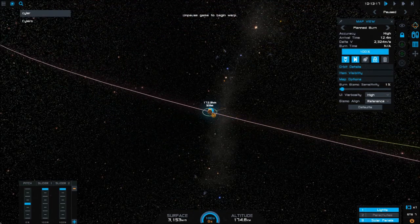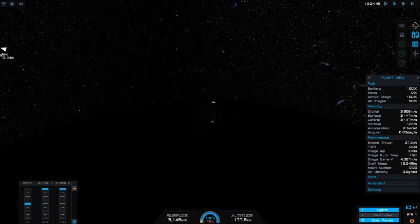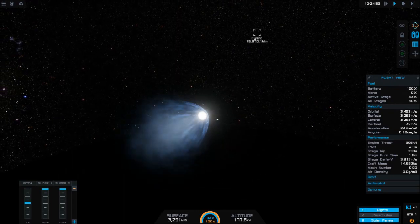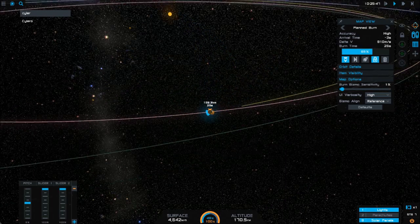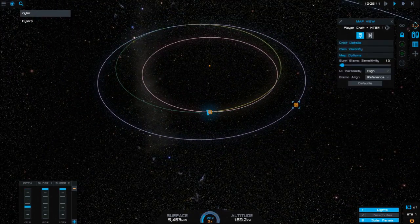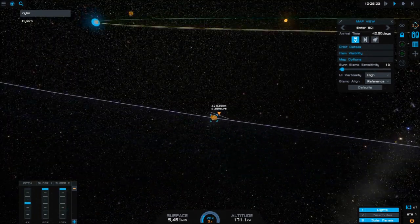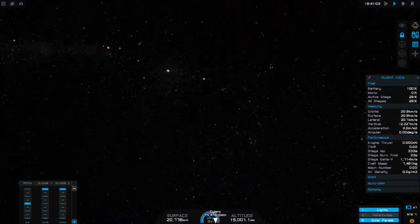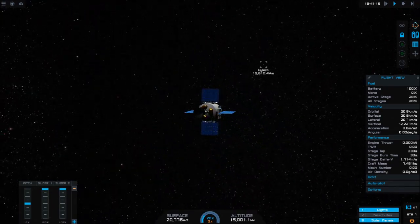Now that I've got that, I'll lock the burn in, time warp to it, and start the engines. We're going to burn for 1.7 minutes to get an escape trajectory from Drew and a transfer orbit into Silero. The computer was a little off and overshot by just a bit, so we are going to create another burn node to make an adjustment burn. I'm going to select it again and tweak it, adjusting the camera angle until I get a good view. My goal is to drop the periapsis of our orbit below 1,000 kilometers so that we use less fuel when slowing down at Silero.